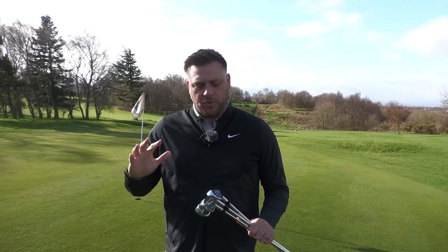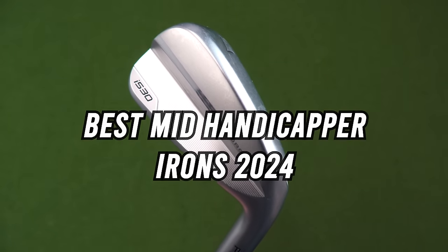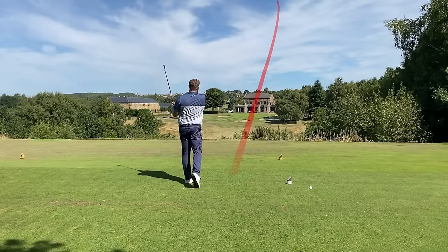Hello there guys, welcome back to the channel. This video we're going to talk about some of our favourite mid-handicapper irons for the 2024 season. There are an absolute ton of irons we could include but we've got five of our favourites that we've tested, reviewed, and used out on the golf course over the last 12 months. Some have released this year, some are carryovers from 2023, and these are the five that have impressed me most.